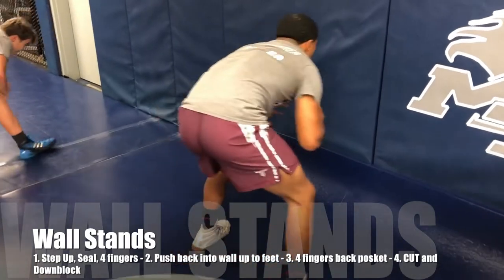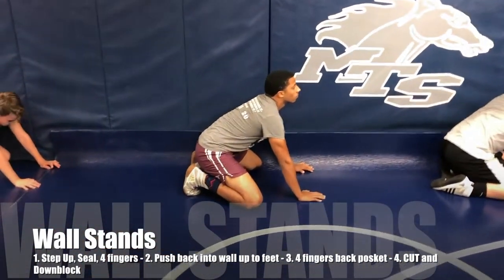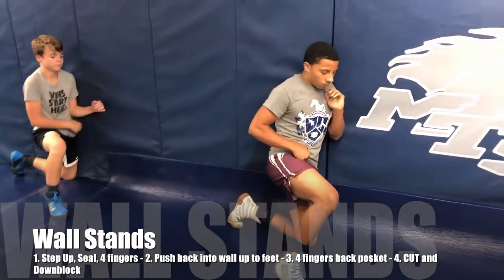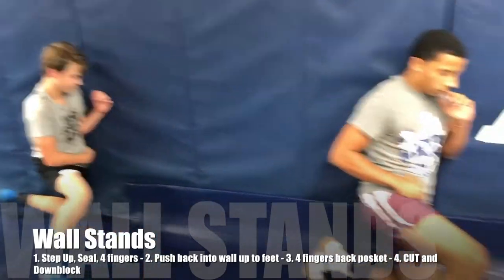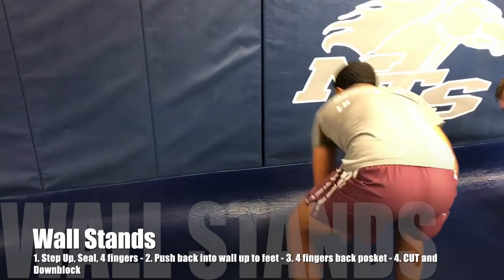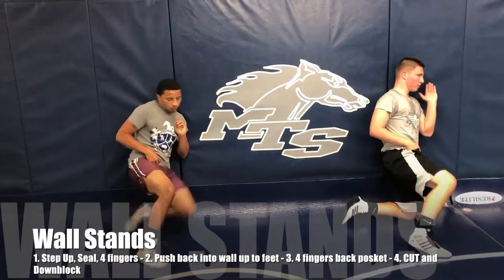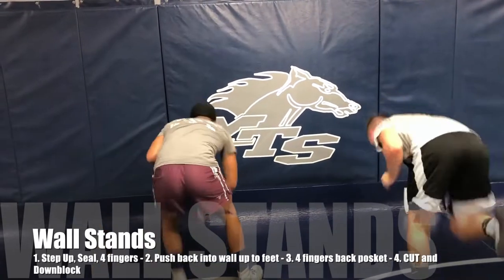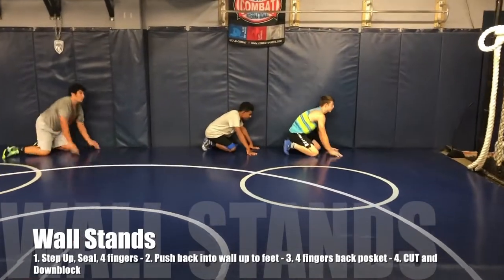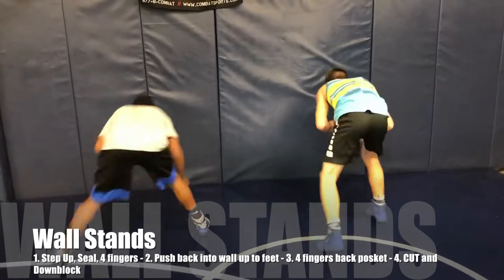Let's go back again. Off the wall you should down block — as soon as you cut and you're facing the wall, you should down block and prepare for him to possibly come right back in on the legs. Down block on the first whistle, pressure into the wall already. Brody — there's no pressure into the wall, lean into the wall. Push up, back pocket, cut, down block, wrestling stance moving. Do it correctly.